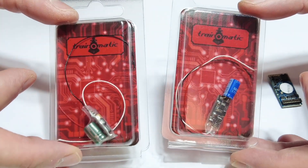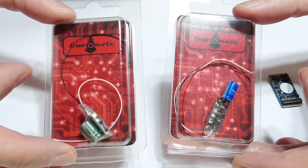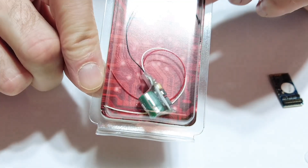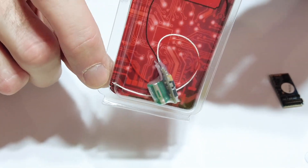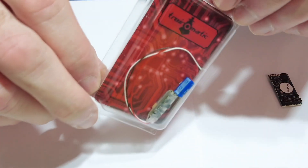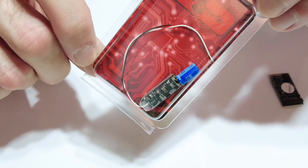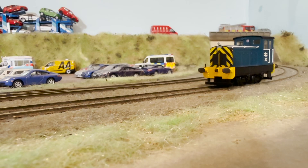I use the Trinormatic ones all the time — I've used them in hundreds of models and sold thousands. The bigger one with the green capacitor looks very similar to the ESU stay-alive. They also make a different, flatter size which I never understood why ESU didn't make — it's actually the more useful of the two, with slightly smaller capacity.